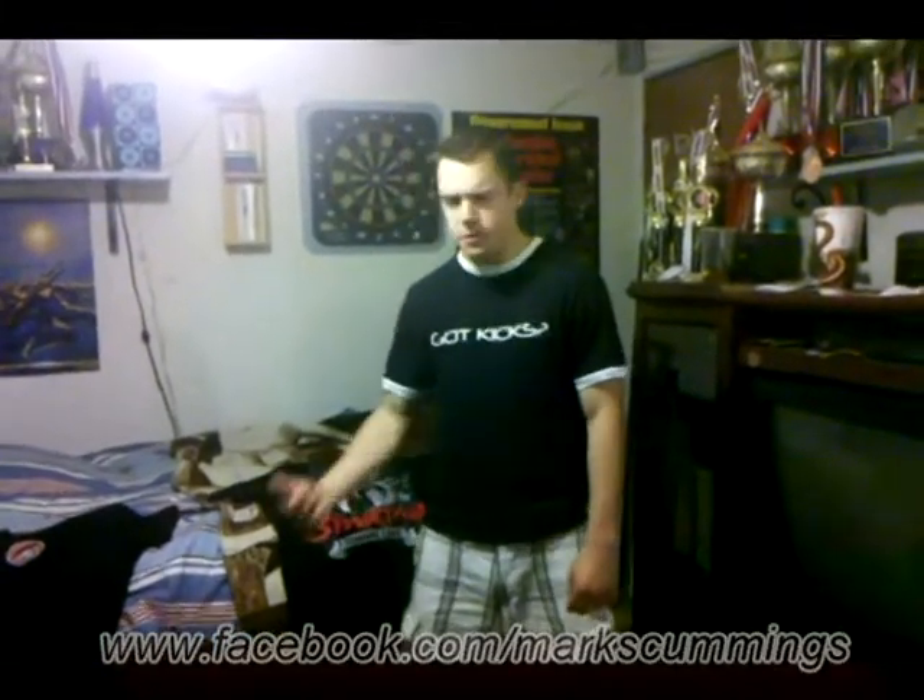Hi, Mark Cummings here. I'm just going to run through a stretch I would do all the time since Laura Brooks showed me the stretch. I'm not sure where she got it from. It's a really good stretch for the inner thigh — it's a variation of the butterfly stretch.